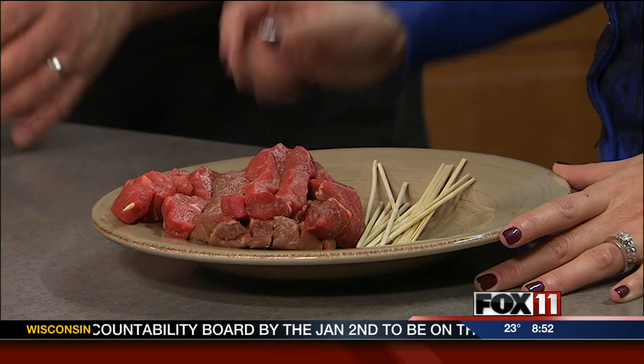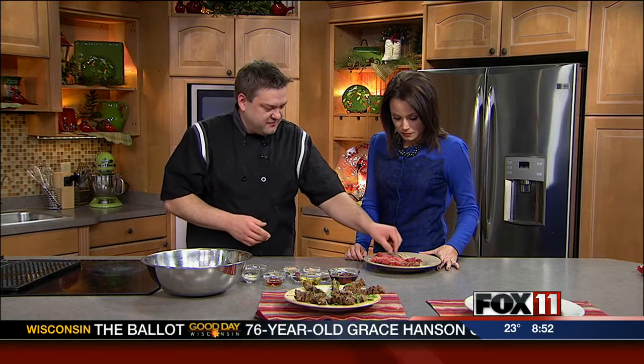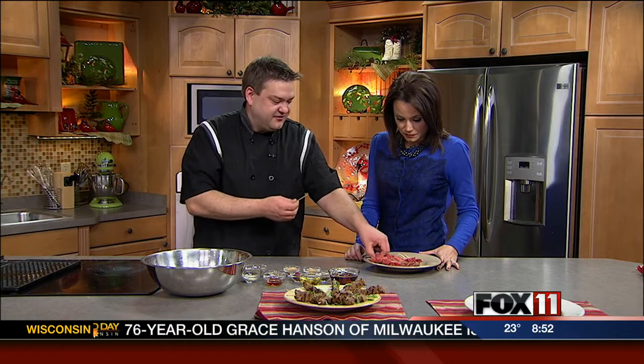We're going to make a fun beef skewer that's marinated with whiskey. So if you got that little gift of wild turkey or something in the stocking, it's a good way to use it. It's really simple. We started out with ball-tip sirloin that we slice nice and thin — but you could use pretty much anything you can slice thin — and then we're going to thread it onto a wood skewer.